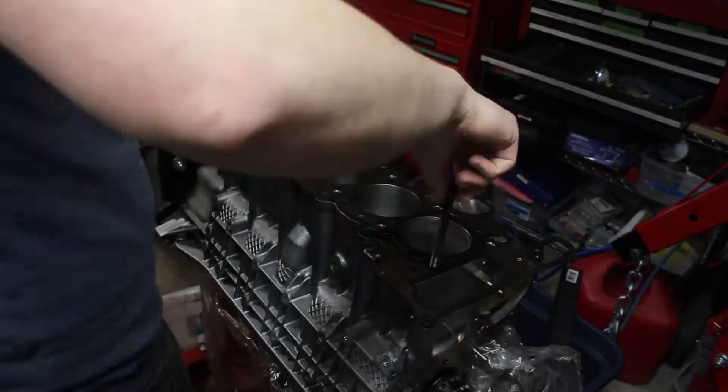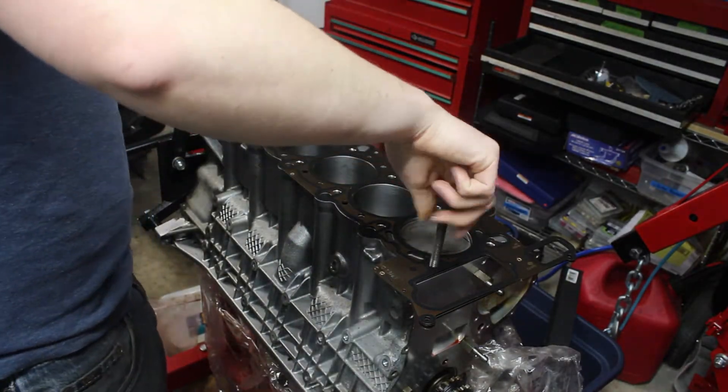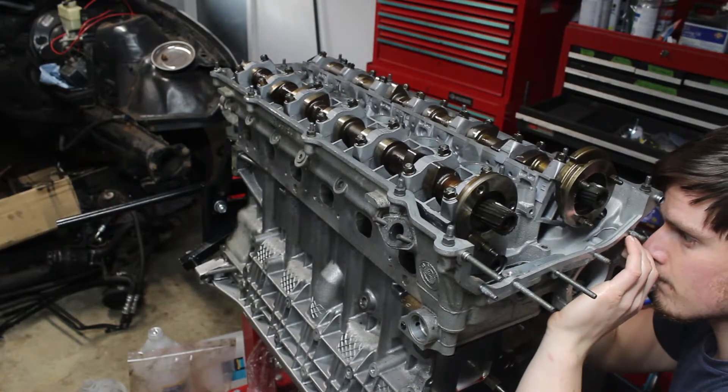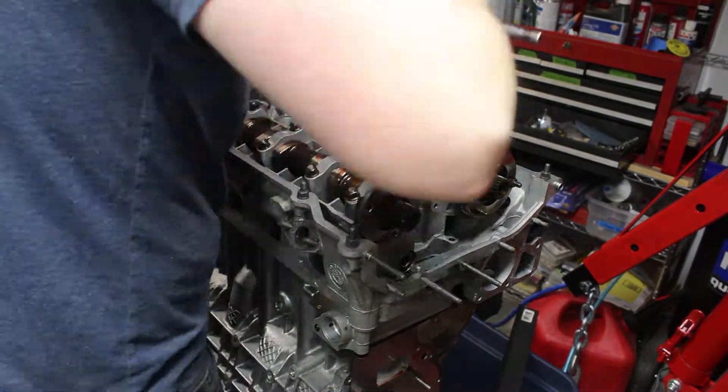The first order of business is to install the cylinder head. I checked the threads with the new head bolt to make sure there was no binding, then I put the new head in place. It took some time to get the head gasket and the head properly aligned with the studs. Once it was aligned, I inserted the new head bolts, only snugging them down for now.